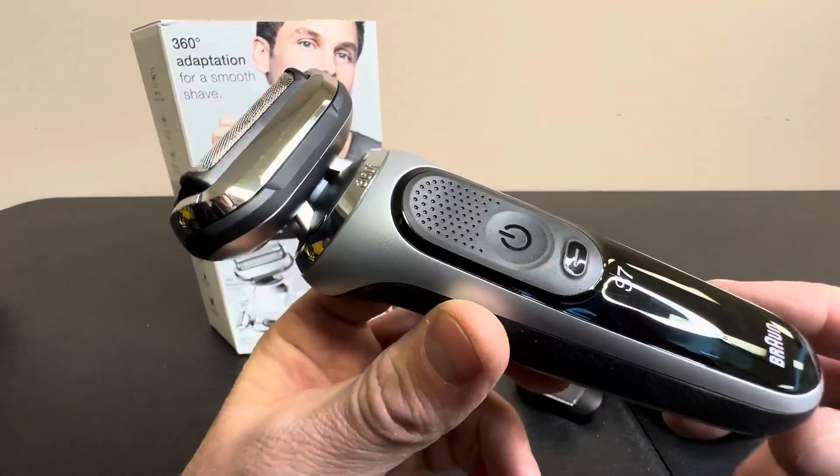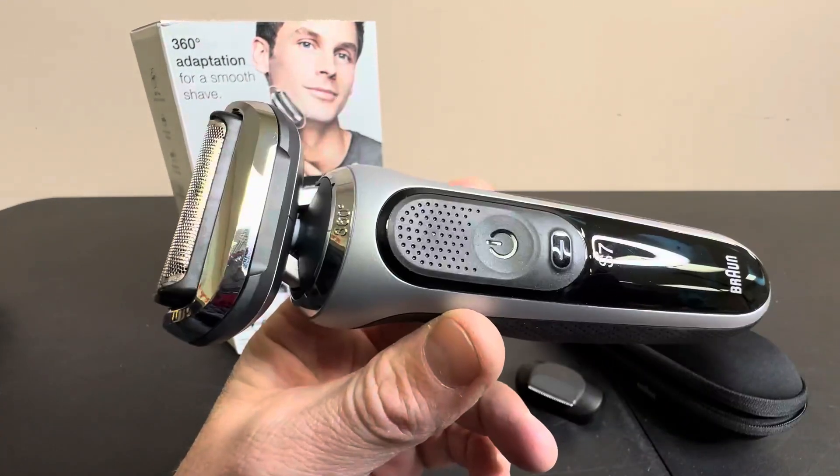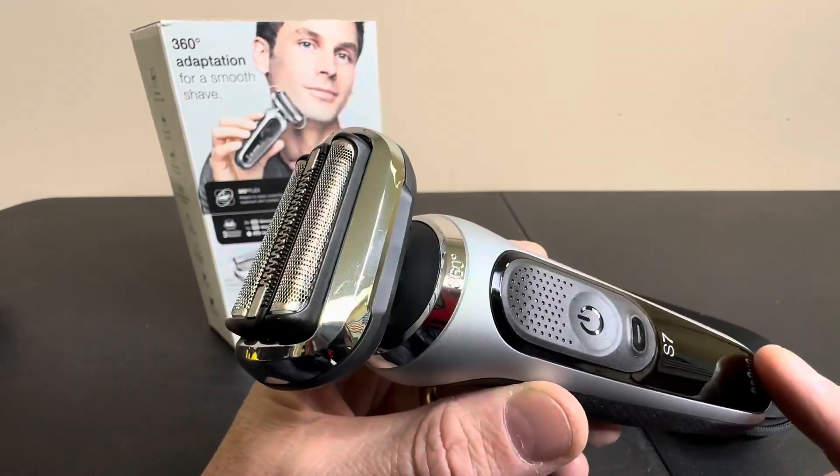Hey everyone, today we're taking a look at the Braun 7 Series 720S, a really nice shaver and clipper.